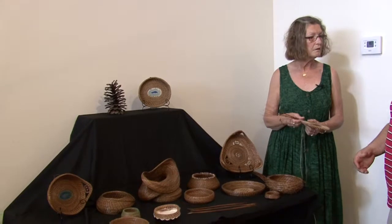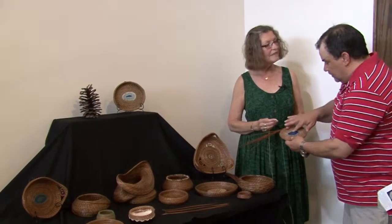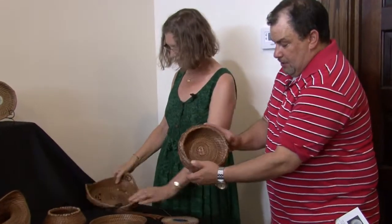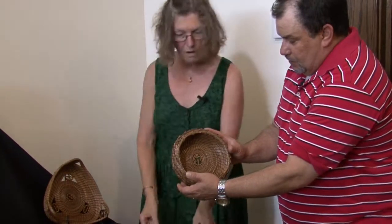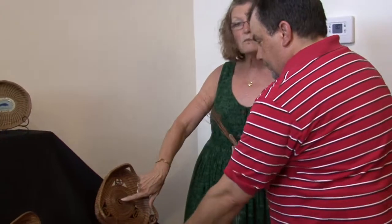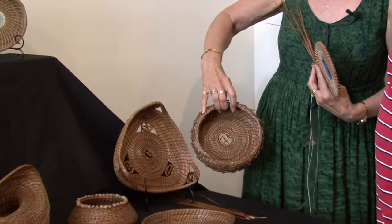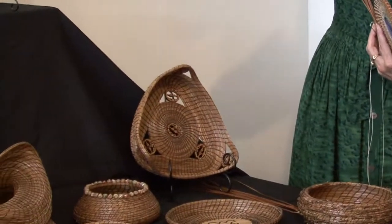Something I can't help but notice on your pieces is — in this example you have an agate stone right in the middle, and then in this piece here you have a walnut shell in the middle. I use several different kinds of shells or nutshells. They come in many varieties of shapes, and I just try to match the shapes for an individual basket.